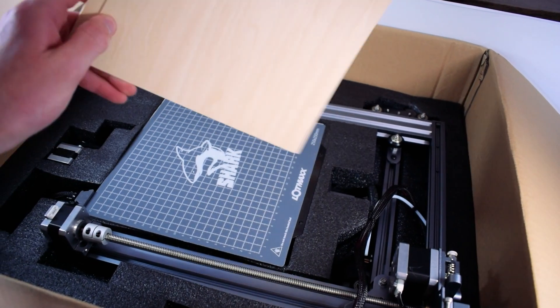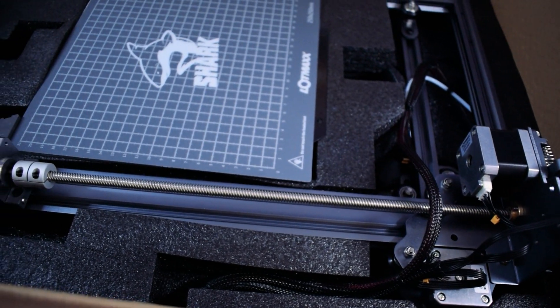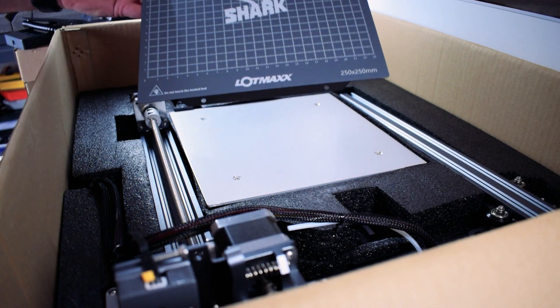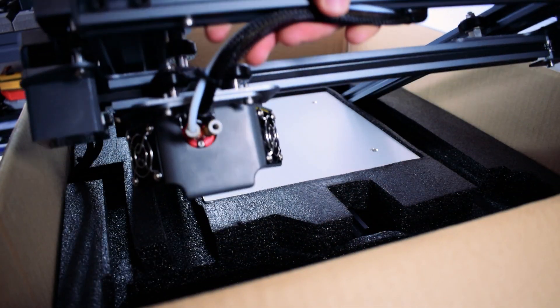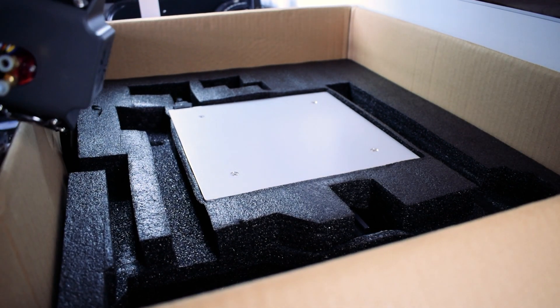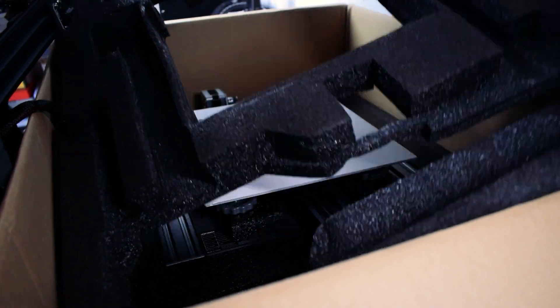Underneath you'll find two thin sheets of wood for laser engraving along with the gantry section of the 3D printer. Attached to the heat bed is the removable steel sheet. Remember to be extra careful when removing the gantry from the box because there are cables attached. I recommend lifting the gantry up and then removing the foam from underneath.